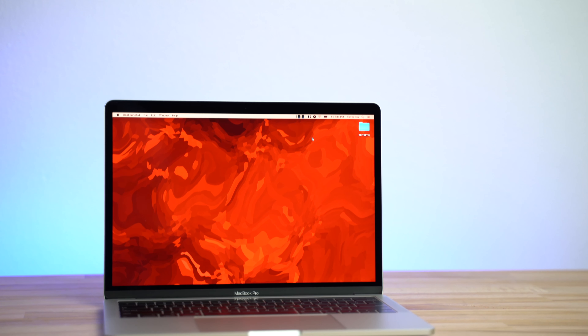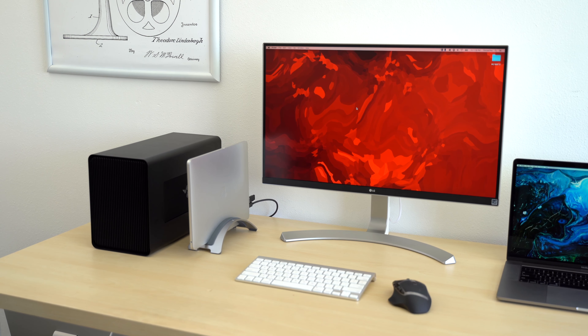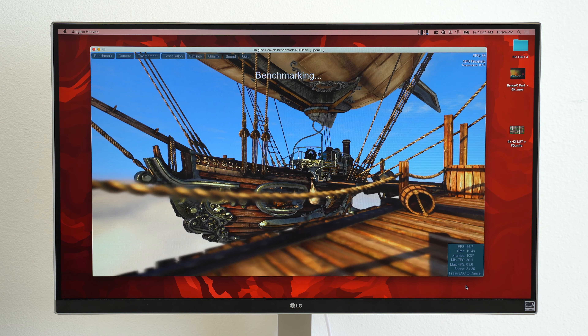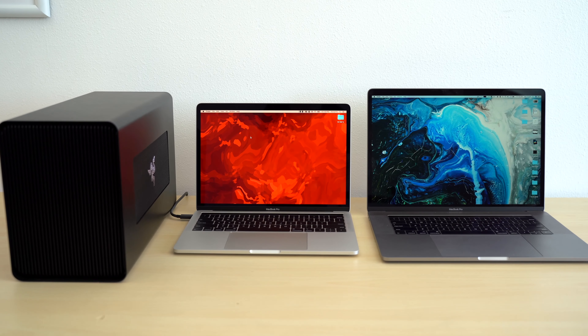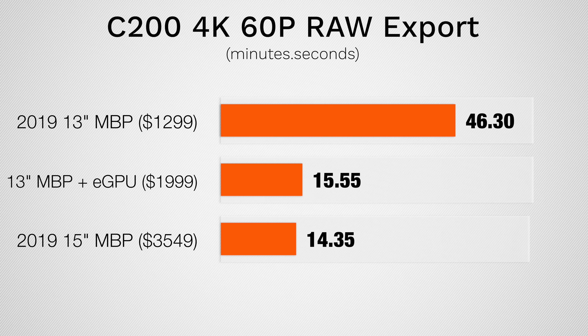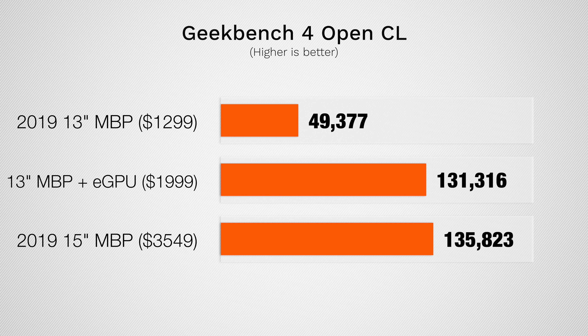These were only a few limited video editing tests, but we're extremely surprised that we're getting this much performance out of the base $1300 MacBook Pro with a $700 eGPU. The biggest difference was in tasks that mainly use the graphics, like gaming and graphics rendering. But the most impressive thing was how we also saw a major difference in processor-heavy tasks as well, because the quad-core processor was being held back by the limited performance of the integrated graphics, and the eGPU gave the processor all the room it needed to perform at its best.